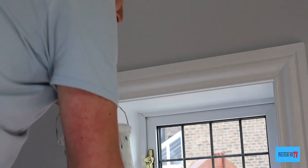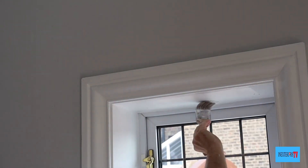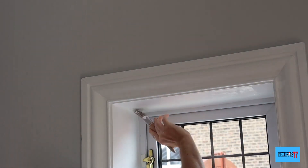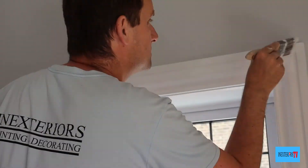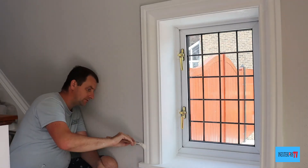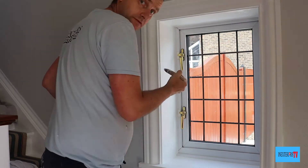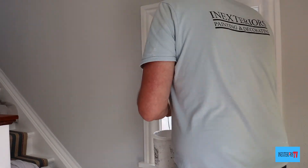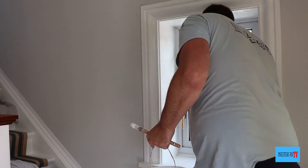So now we're giving it its topcoat. This time the walls are finished, so we're going to be more careful when we cut in the edges. That's why I'm using the 15mm sash brush — plus they just make cutting in so much easier. So all we do is just repeat the same process: painting the top part of the casing, the left part of the casing, the right part of the casing, then the windowsill part of the casing.